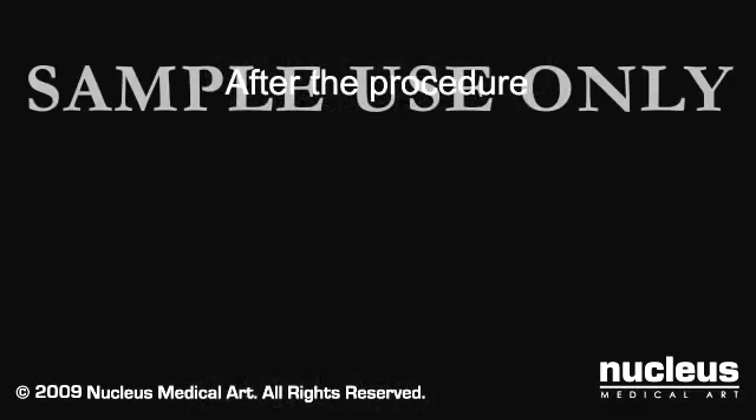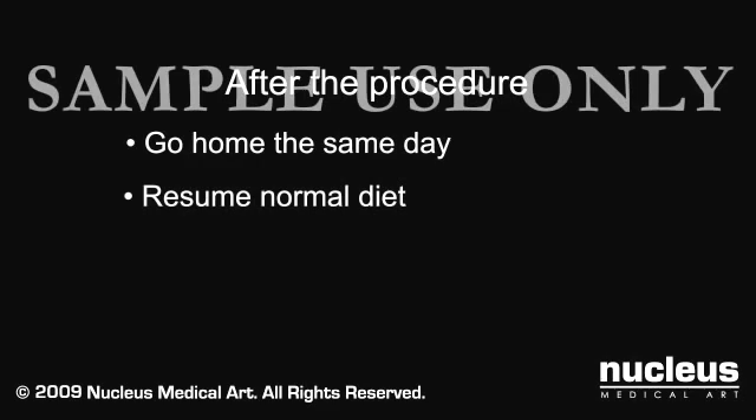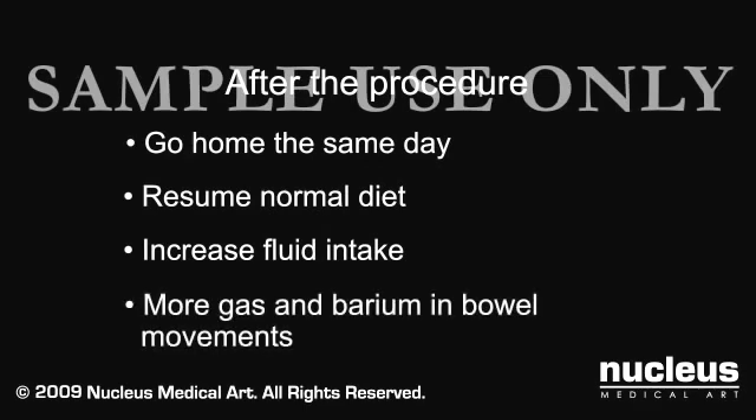After your barium enema, you can go home. You will most likely be able to resume your normal diet. Most radiologists instruct patients to increase their fluid intake for a period of time to be certain all of the barium is passed. You will likely notice more gas than usual and see barium in the next several bowel movements that you pass.